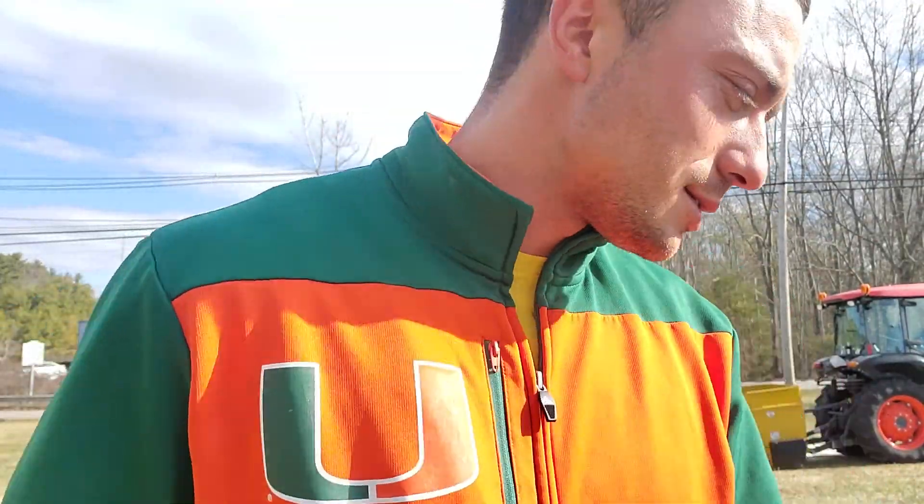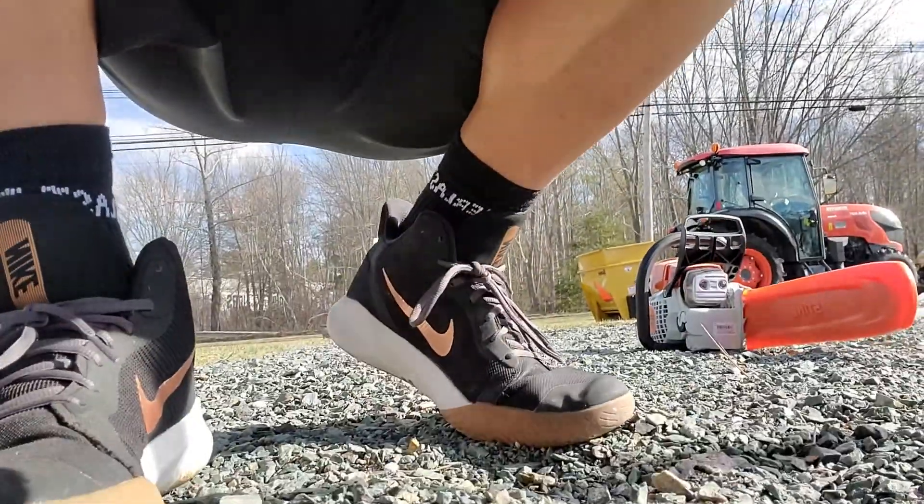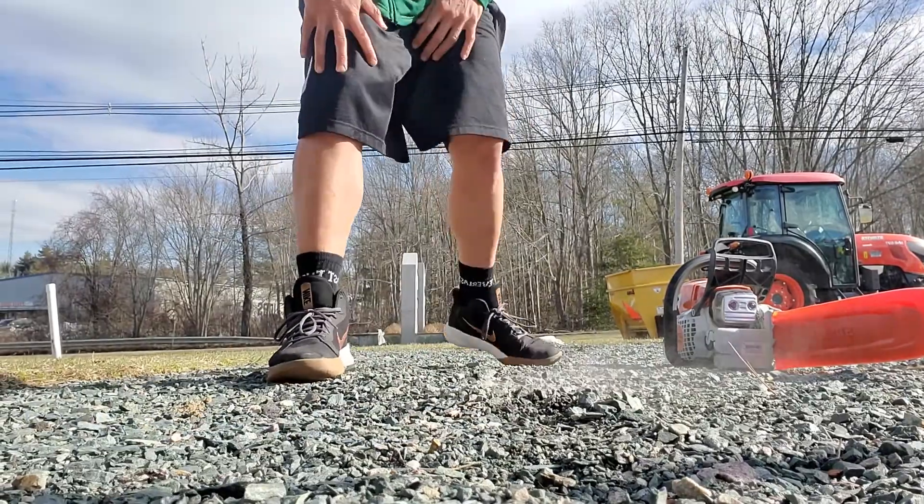What's up YouTube, it's your boy Kenny Lucas. Today I'm going to show you how to start a chainsaw — a brand new one. I couldn't find a video on this, so I'll make it myself.